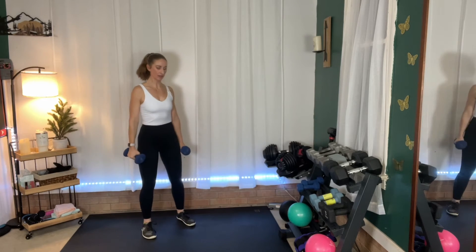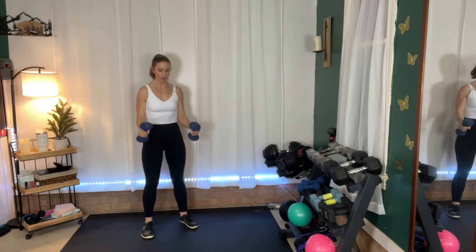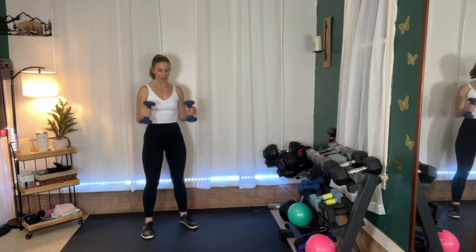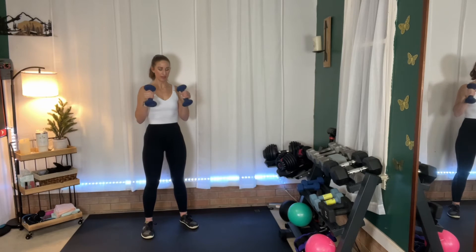Grab those weights — elbows are in, here we go, up and down. Now we have our thumbs on top and our palms are facing each other — that looks different than a standard supinate curl. Instead of alternating this one, what we're going to do is when we hit 45 seconds, we're going to add a little stop. I'll show you what that means. Okay, five seconds — are you ready? Here we go.